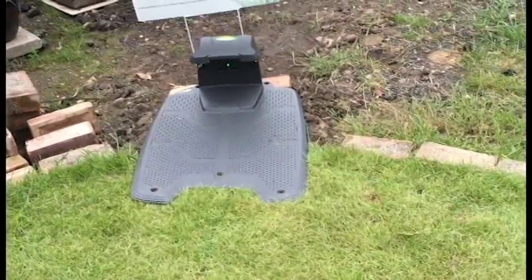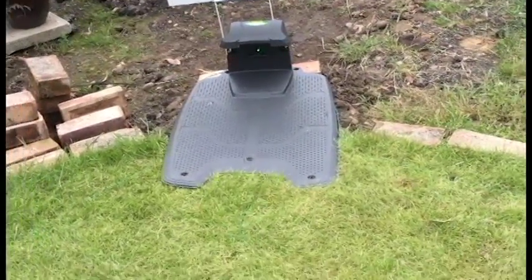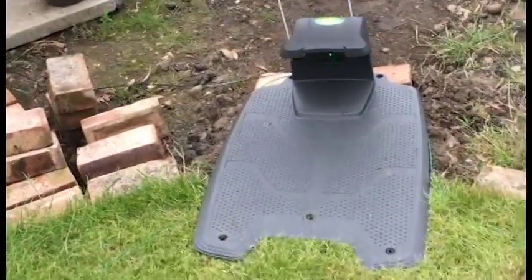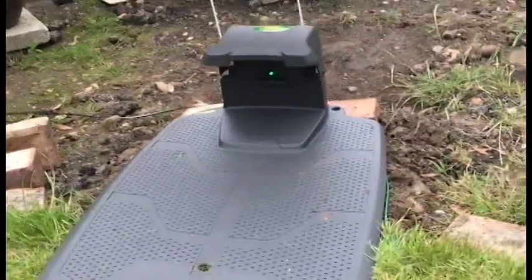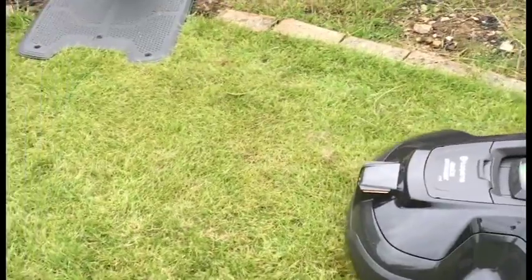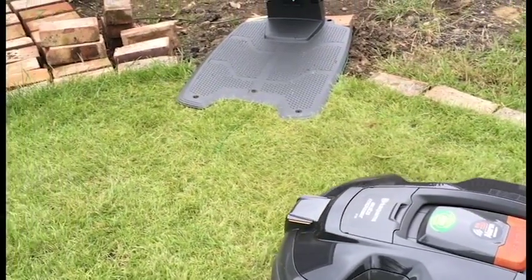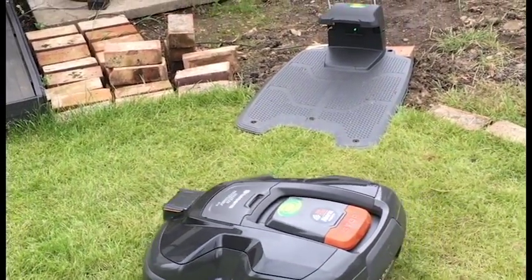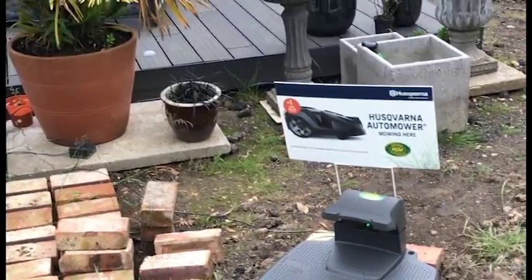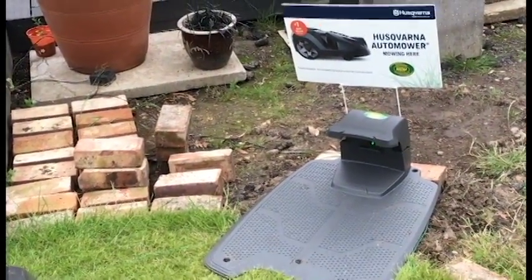So I'm hoping I'll be able to maneuver it around a bit and get the base station off the grass a bit more when I do some decent edging. Where these pots are, this rough ground here, this is all going to be paved and look lovely.